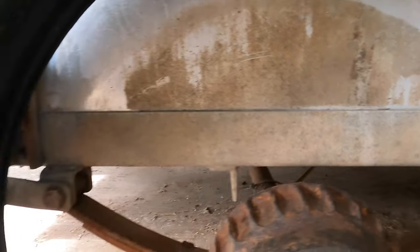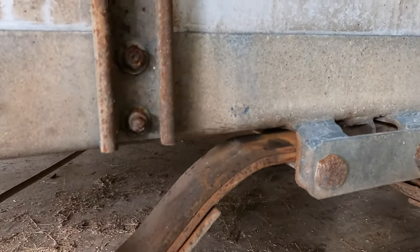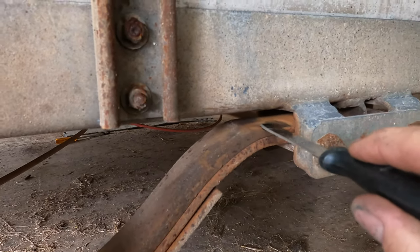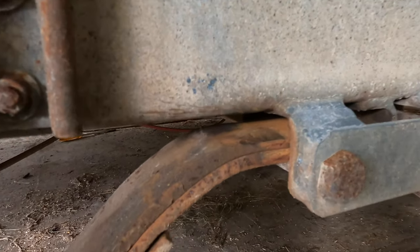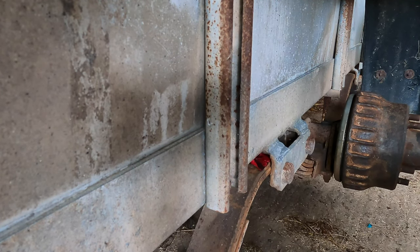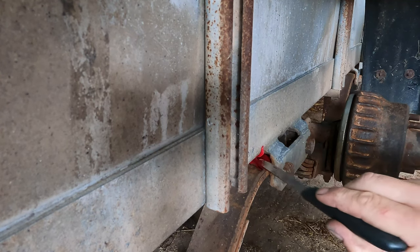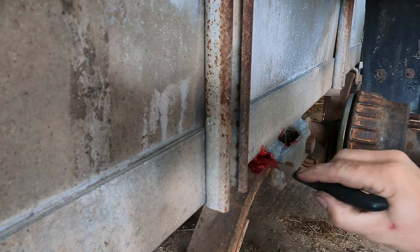Before I put these wheels on — anybody that knows Ifor Williams trailers will know that these things are always squeaking on the road especially. So what I'm going to do is put some grease on the leaf spring there. That bit, when there's weight on it, touches the body, and I'm pretty sure that's what's squeaking. You can see the rust. Get some grease in there — it should do some good. I did this on one of our other trailers and it made a big difference.